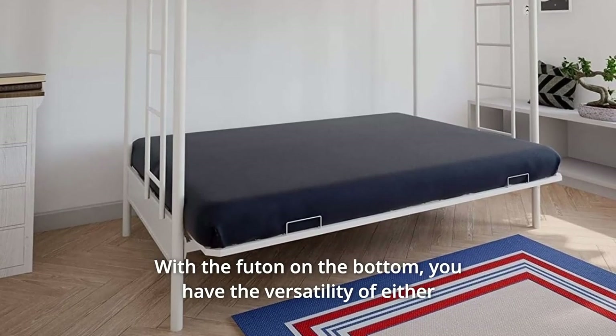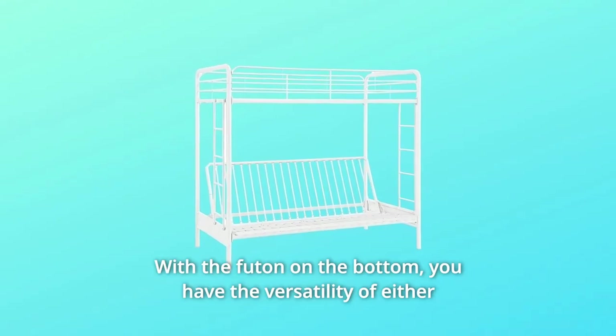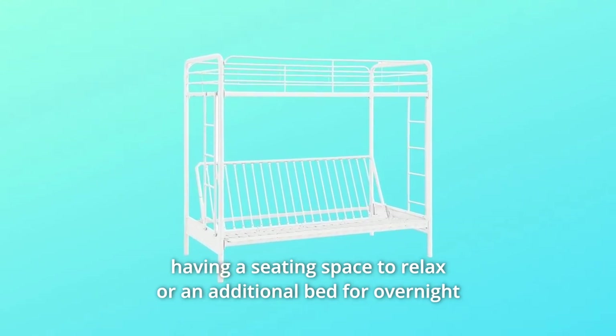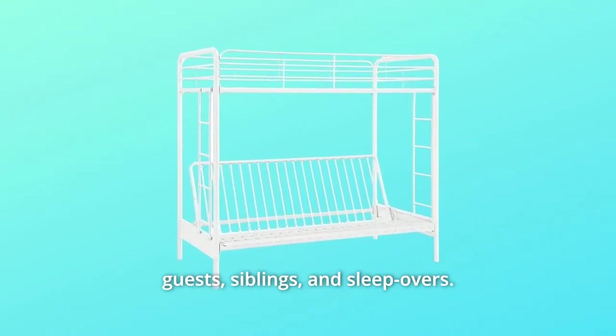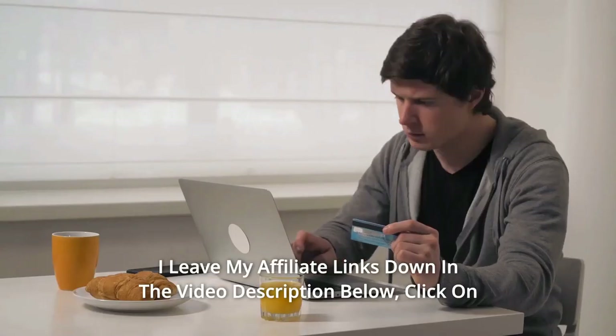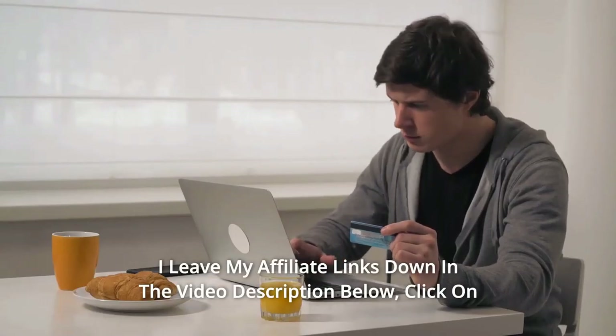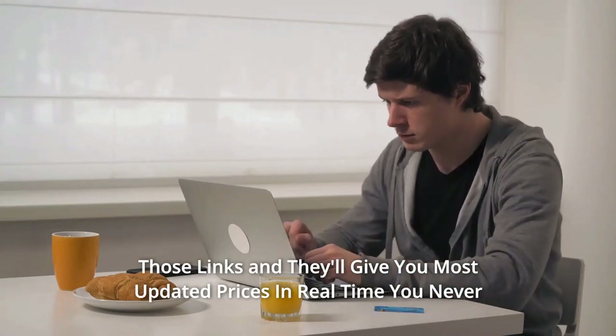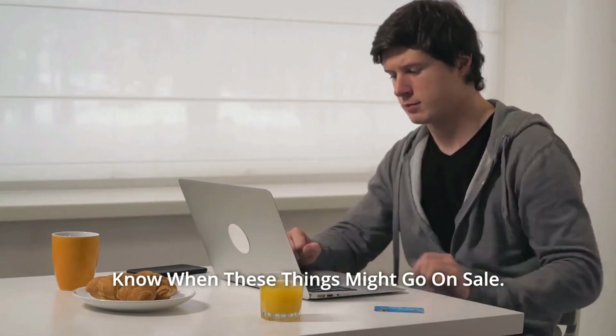Number 7: With the futon on the bottom, you have the versatility of either having a seating space to relax or an additional bed for overnight guests, siblings, and sleepovers. Click on those links for the most updated prices in real time — you never know when these things might go on sale.